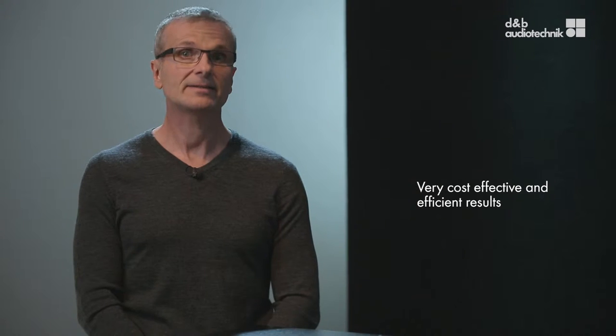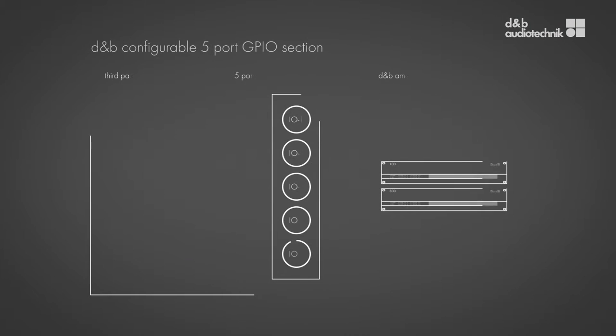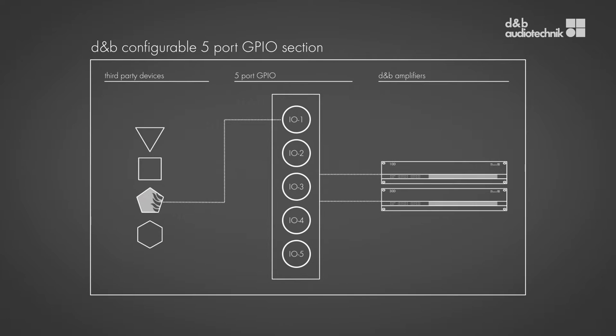How do these amplifiers fit into the larger D&B picture? The planning reliability and predictable, highly appreciated sound quality from D&B mobile applications using the D&B workflow is now available for fixed installations with very cost-effective and efficient results. The installation-specific features and the future-proof design make them ideal for permanent integration within any installed application. For example, they have a freely configurable 5-port GPIO section, which is very useful for changing device status or recalling amp presets using a third-party device. They also provide comprehensive system status monitoring functions like input and load monitoring, making the 10D and 30D suitable for sound reinforcement in emergency situations, as the input signal can be constantly monitored and possible loudspeaker and cable malfunctions can be detected.